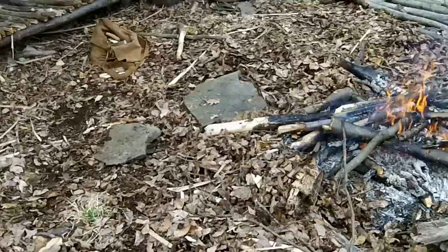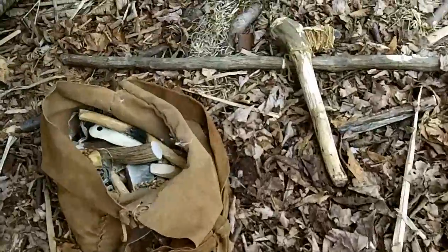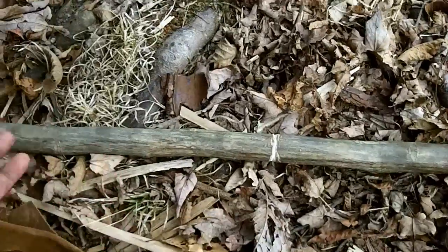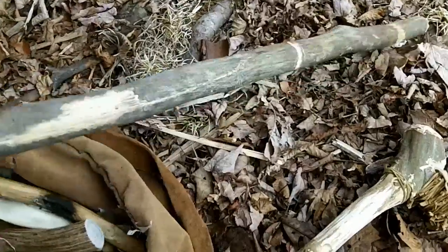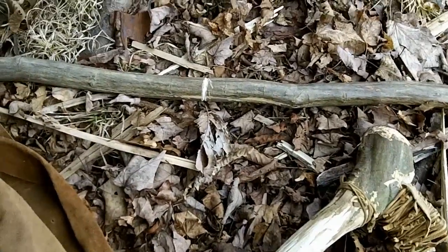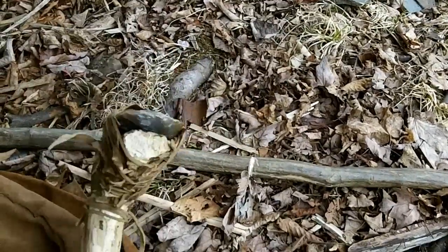Hey guys, I thought it's time to make a video, it's been a while. Today I'm going to make what I call a Stone Age draw knife or quick change planer type design. They work really well and they're very easy maintenance type tools, which I like when you're trying to do a project. You don't have to keep fooling around with your tools.